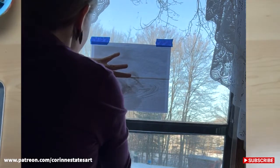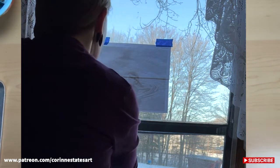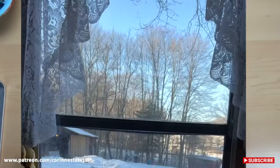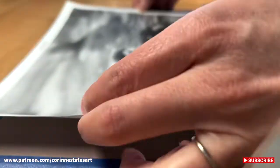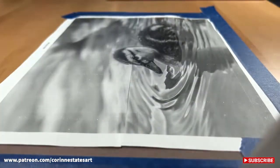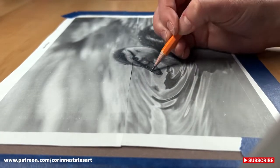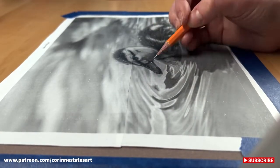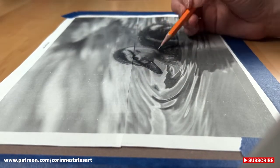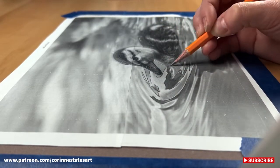I trace the outlines of everything I want to show detail in. The reason I like this method better is that I can look at my black and white value study and at the same time see where my lines are, so I know where I'm at when I'm looking at my colored photo. Sometimes I'll get lost and I can just glance over at where my lines are — like, that line is next to the eye and only this far from the nose, so I need to keep that value separated.